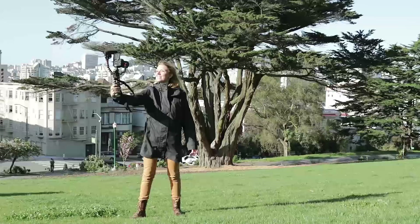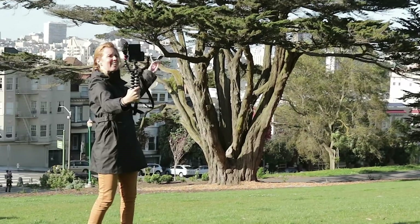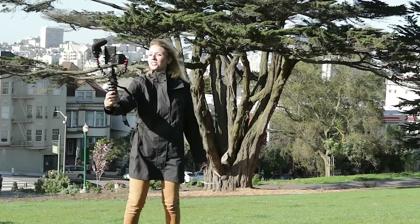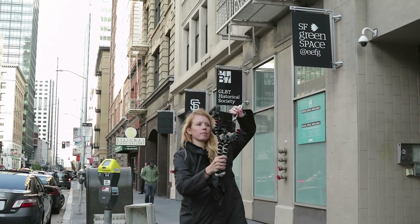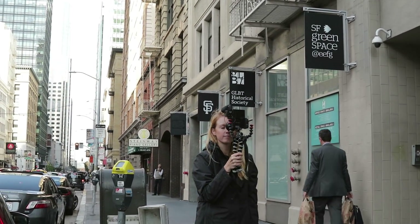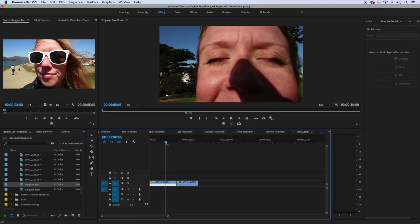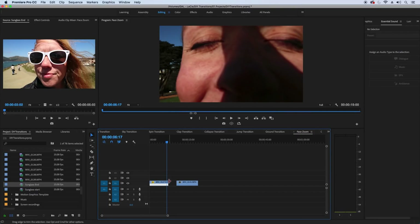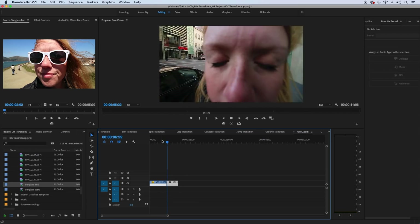Eighth is the zoom into face transition — I could have done a better job here since I closed my eyes and it was hard to tell if I was fully covering the shot with my face. Just fully extend your arm out in your first location and quickly pull the camera towards your face. Then in the second location, start with the lens fully in your face with eyes closed, then pull your hand out and open your eyes. In Premiere Pro, cut the first shot when the camera is as close as possible to your face, then cut the start of the second clip while it's fully zoomed in. And there's your face zoom transition.